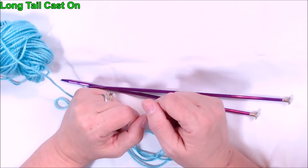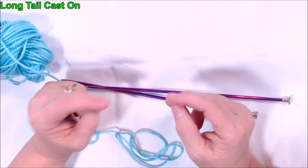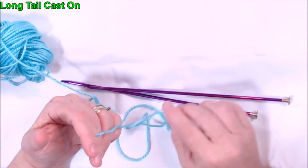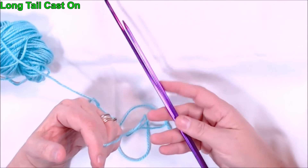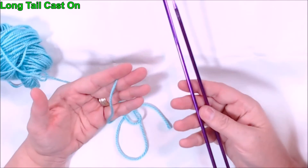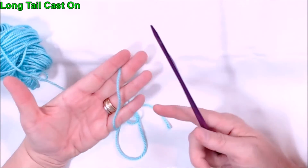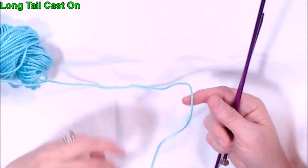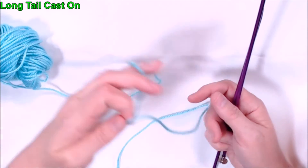What we're going to do today is called a long tail cast on. I've got some leftover yarn and a pair of knitting needles. I'm using a size 6 needle for this demonstration, but use whatever size needle your yarn calls for. I'm going to show you two different ways to do the exact same cast on.